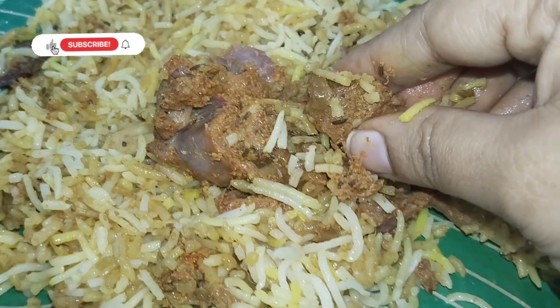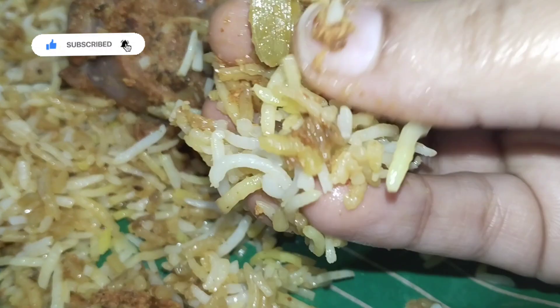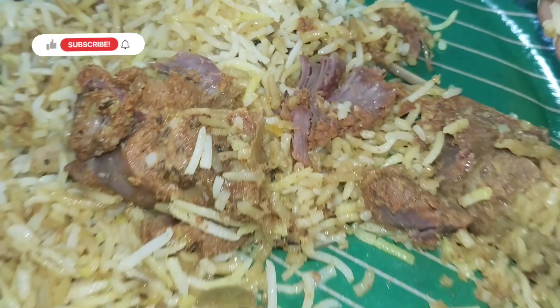As I mentioned in the previous video, I have a lot of flavor to try from these different portions. There are a lot of green beans here, so let's try it.